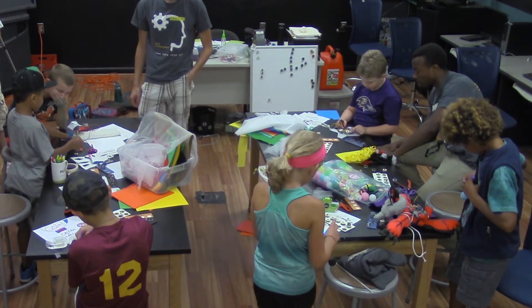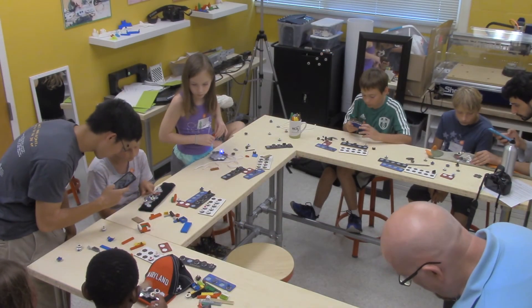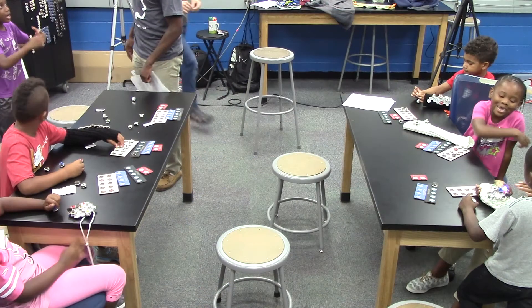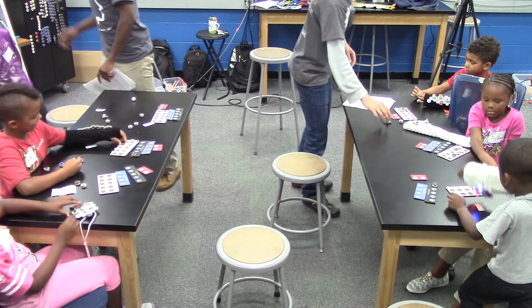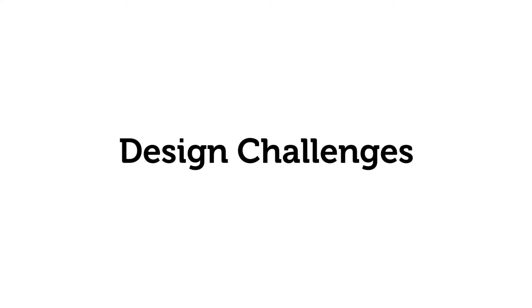To examine the approachability of MakerWare and to see how and what children make, we ran two single-session and three four-session workshops with a total of 32 children. The workshops lasted one and a half hours and switched between introducing new modules, open play, and design challenges.